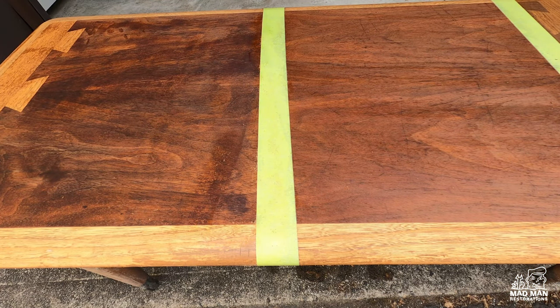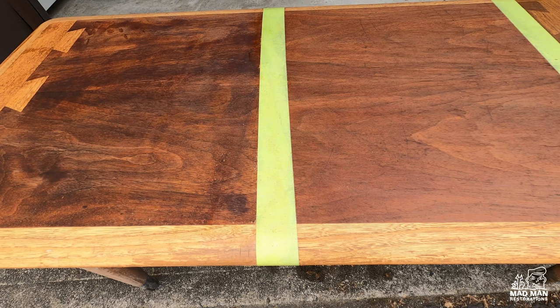Now for a side-by-side comparison. The Citrus Strip on the left has darkened the wood significantly, while the Clean Strip on the right hasn't darkened it at all. The wood being darkened by the stripper can be a pain when it comes to refinishing and adding color later to the piece. The piece is still kind of wet from the stripper, so I'm going to give it 24 hours to completely dry.